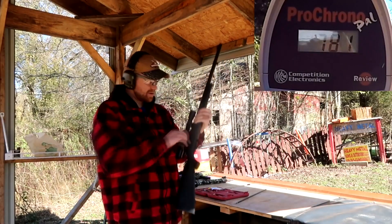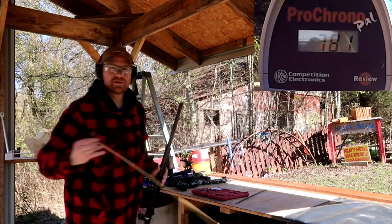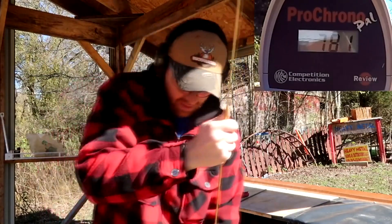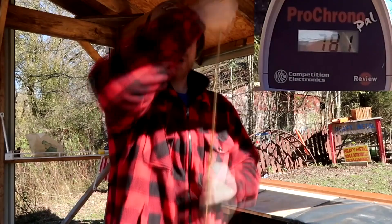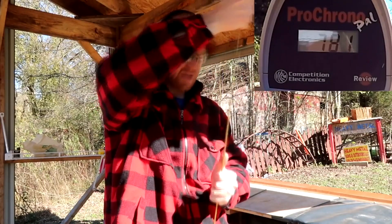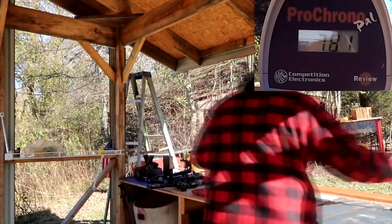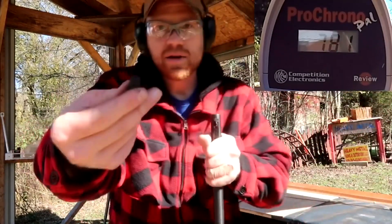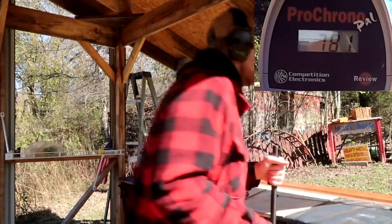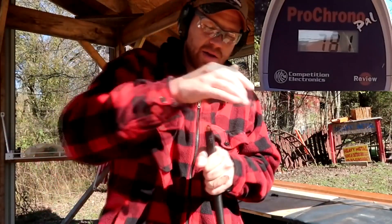That looks like 700 something on the other camera. That's a lot slower than I guessed — 781 feet per second. Just to show you what I'm doing, I take a 20 gauge shotgun brush and run it through the barrel. If I was hunting tomorrow I'd give it a real good clean, but for the sake of getting this video done, this is what I'm doing. That stuff smells like straight rotten eggs. I'm loading two pellets now.